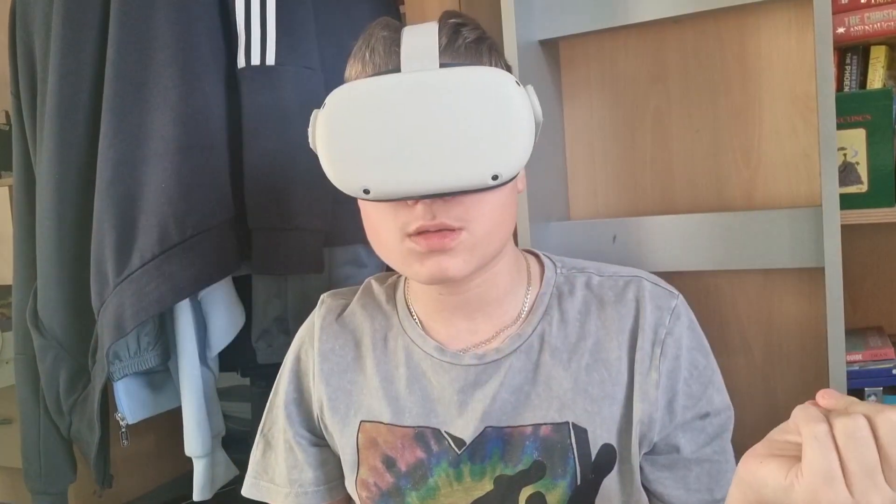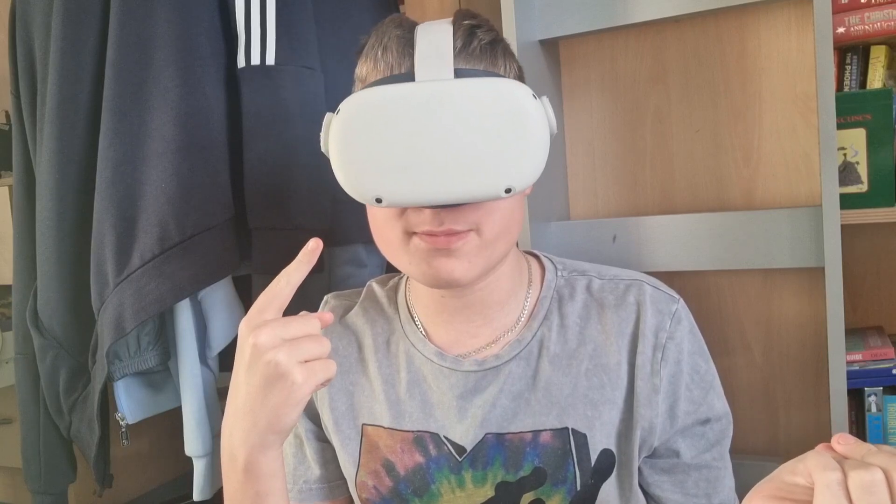Hey guys, as you may have seen, I recently got a Meta Quest 2. They cost a decent chunk of change, but that's a great excuse for me to flex. What is flexing? I hear none of you asking. Here's an example.